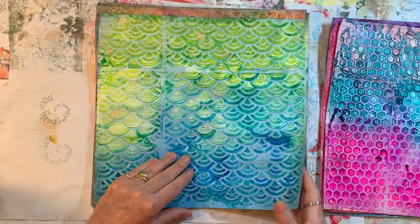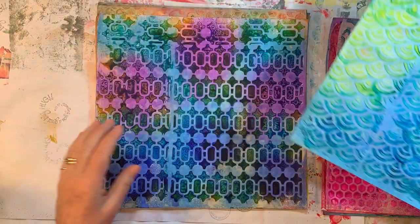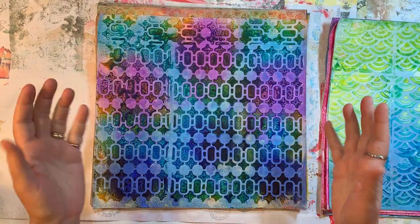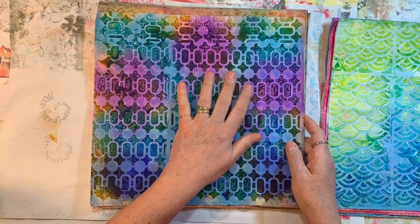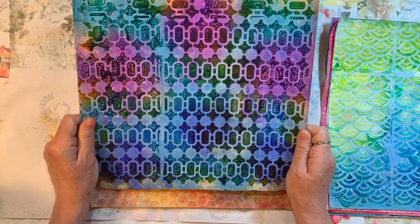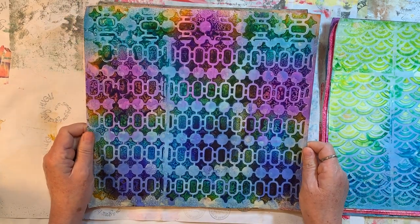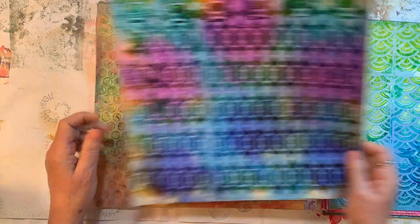And then this one. Wait till you feel the texture — I'll show you how we get it, because they're bumpy. They're fun and they're bumpy. Look at how fun that is! I might have to go grab my purple after looking at that one.